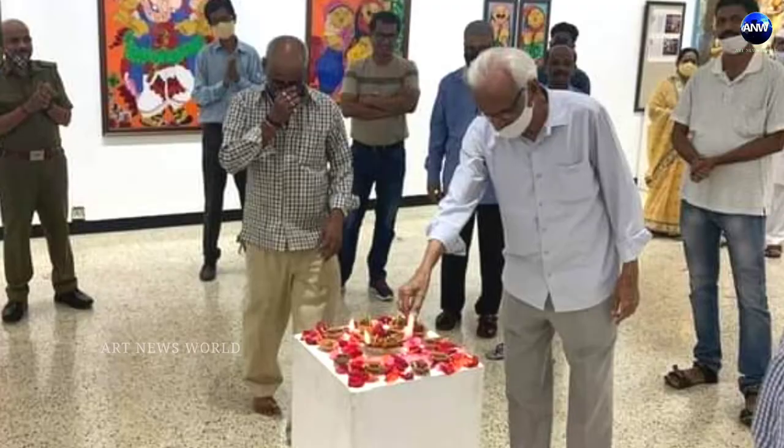This is my 50th solo show in Jahangir. All over India and abroad, we've completed 50 solos. This is the last one — it's 50. This is our achievement in Jahangir. The 18th is here and the 24th is completed.